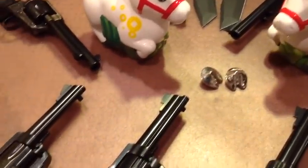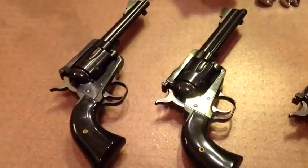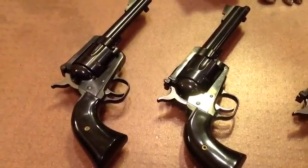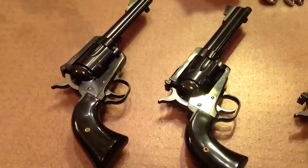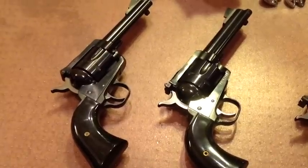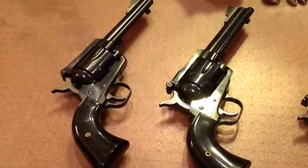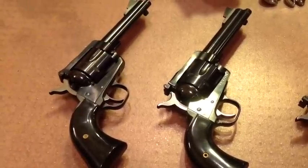So first up, we have here a pair of Ruger Blackhawks — the new models, with the transfer bar ignition, safe to carry six rounds. Open the loading gate and it's safe, cylinder can turn, and these are very accurate, very strong, very durable 357 Magnum 38 Special revolvers. Perfect for cowboy action shooting.